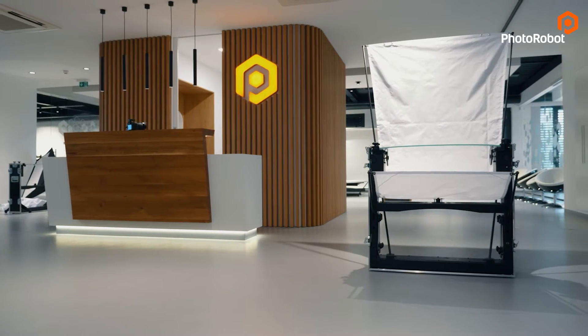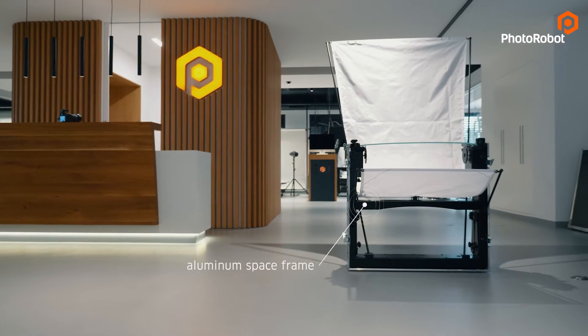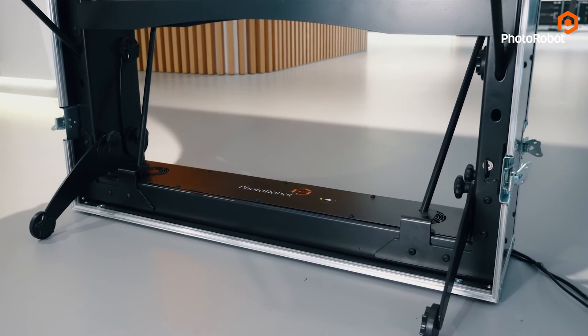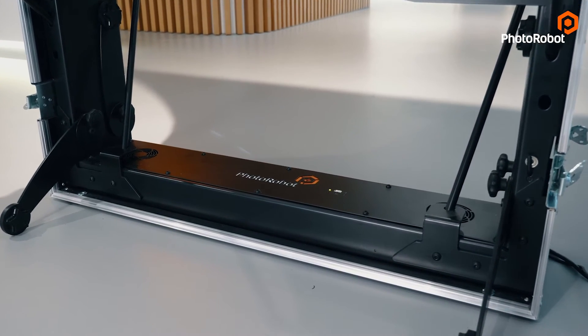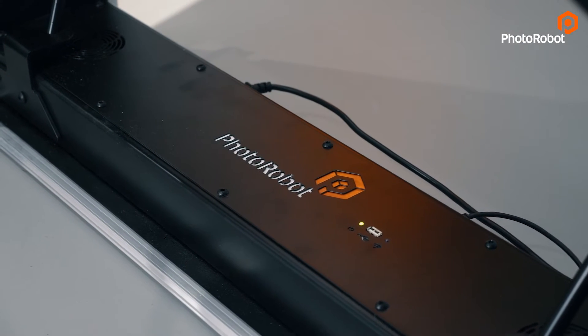The machine is held together by this aluminum space frame with higher rigidity, which is important to minimize vibrations while shooting. Let's have a quick look at the bottom section, which includes all the important electronics including the control unit — the heart of the whole setup.